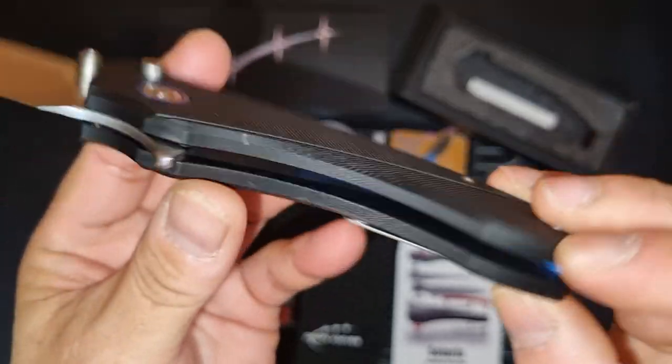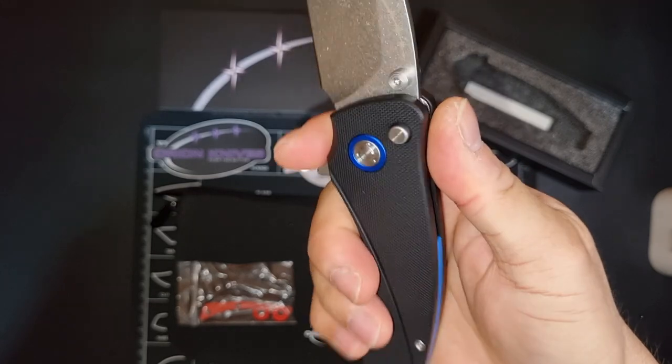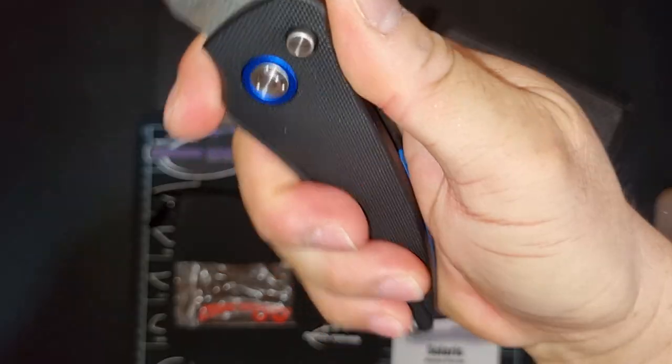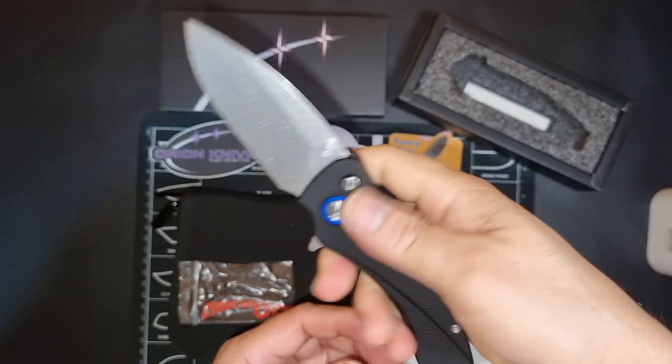Tip up and reversible. Ergo is amazing — it has a finger choil, you can choke up on the knife. Very nice.